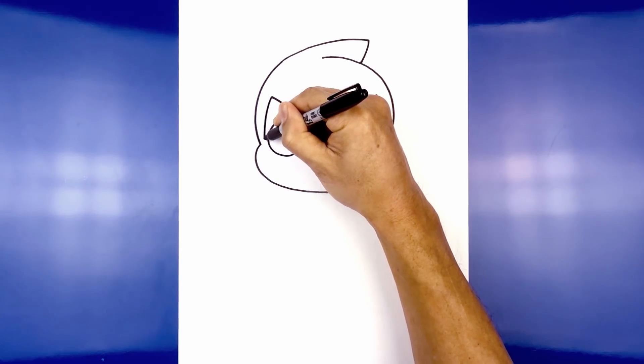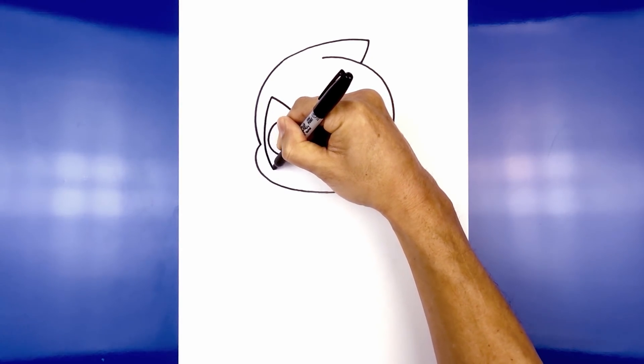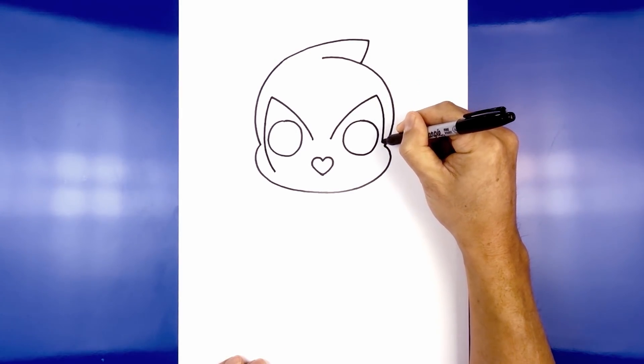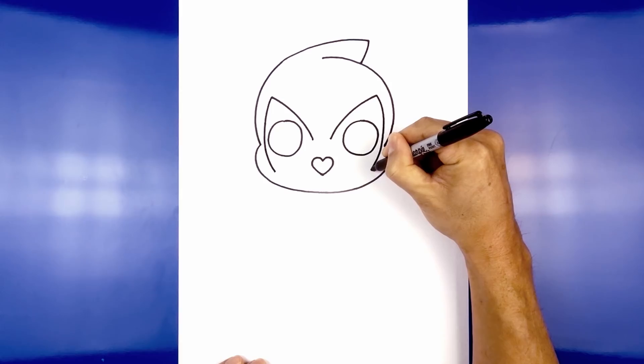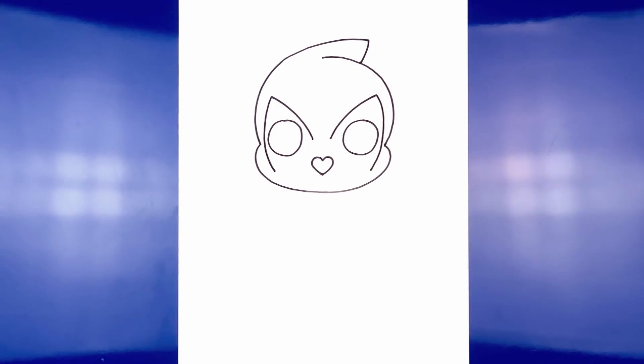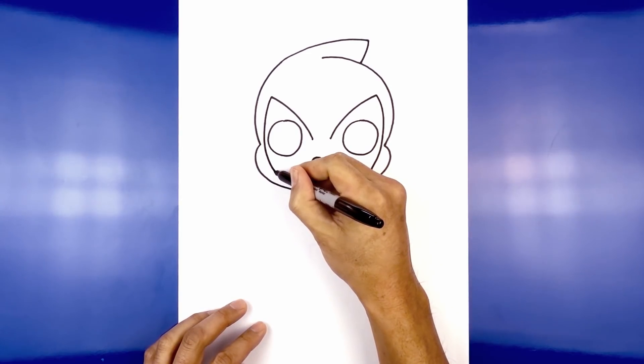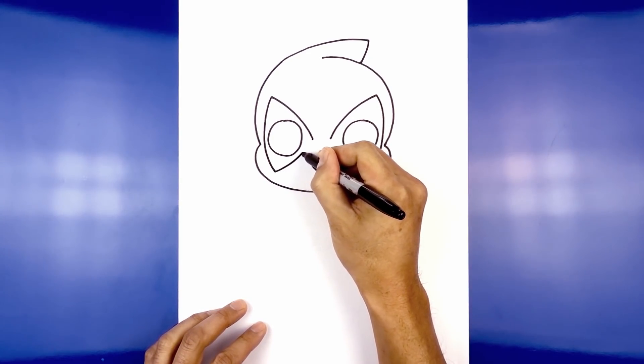Curve out, go in between, and then pull that in. Do the same thing on the right side — curve out, in between, and then down. Now we're going to connect these two points with a curve, just coming down underneath the eye, curving around and then up.